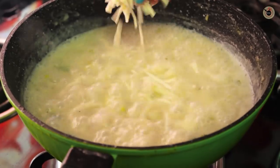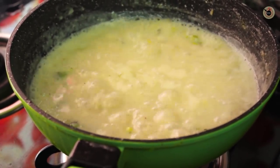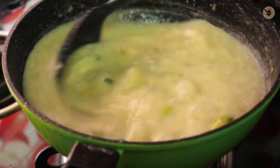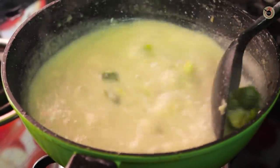Lastly, stir in the cheese and let it cook until the cheese is nicely melted. Let it cook for another minute. The soup is now ready.